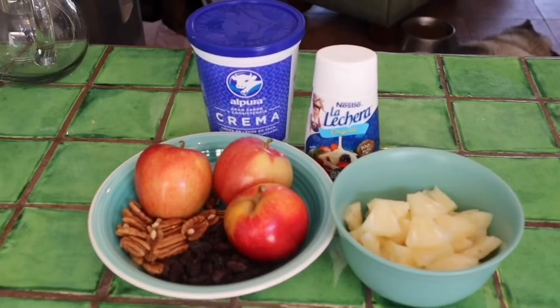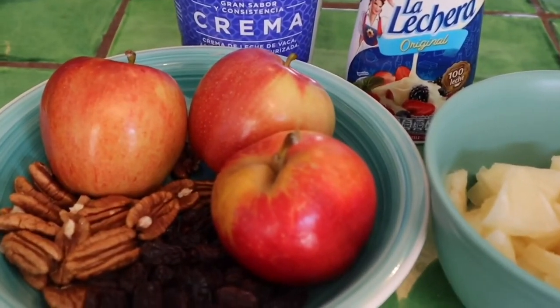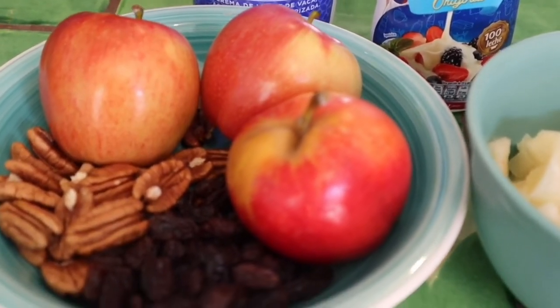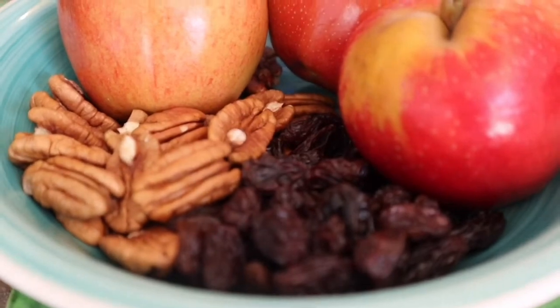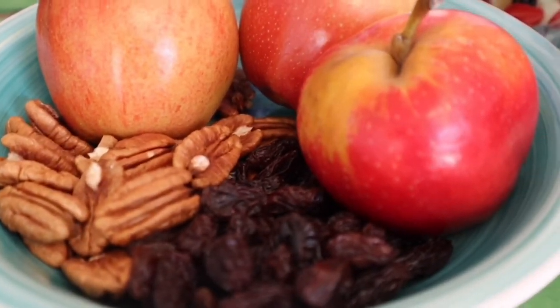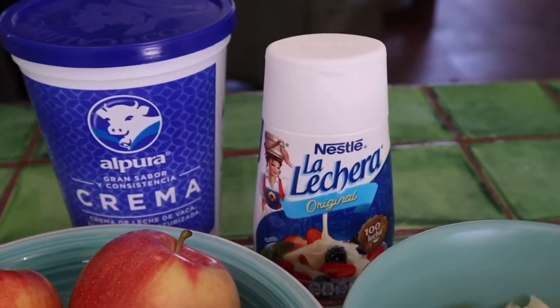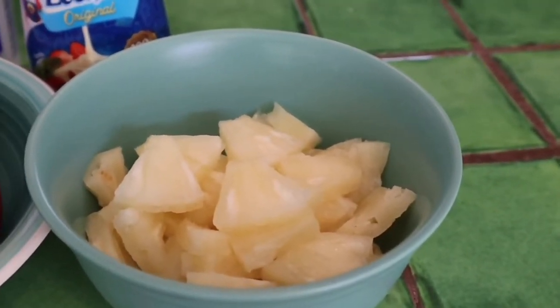So let me take you through the ingredients. For this salad we're going to need our star ingredient which are the apples. I always use gala apples because they're sweet and very juicy. We need sultanas, walnuts, cream, condensed milk, and canned pineapples which I've roughly chopped.